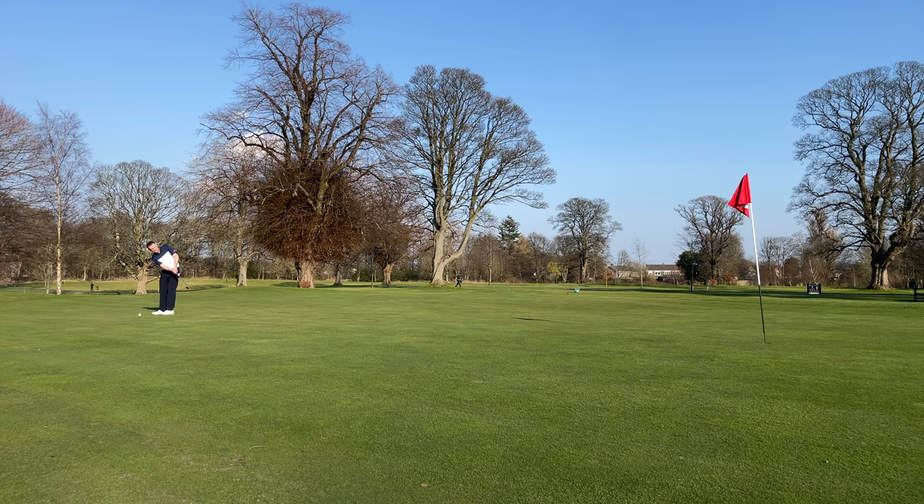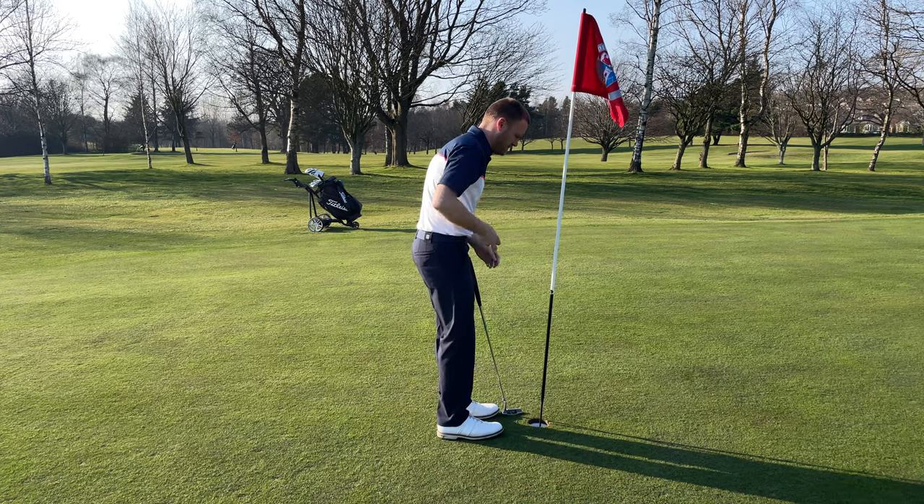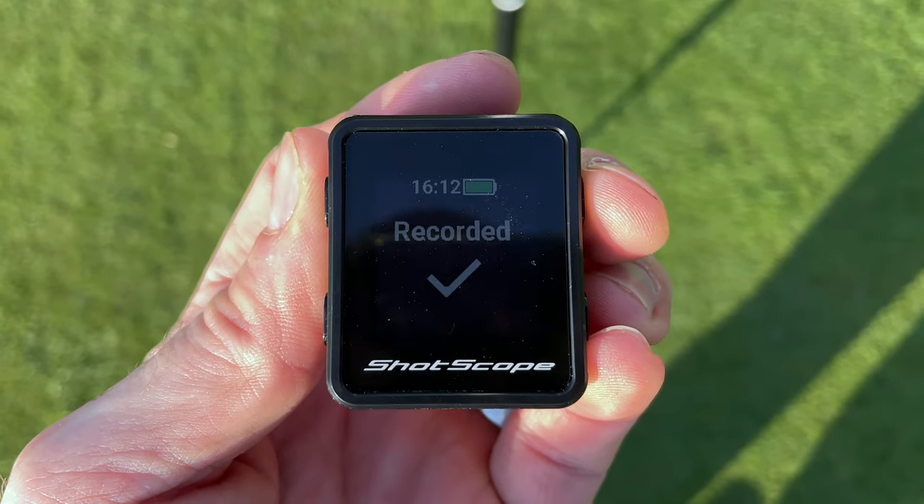Once you step foot on the green, the display will change to the pin collect view. Continue to track your putts in the same way as your other shots until the ball is in the hole. Once you've holed out, stand over the hole and select the number of putts you've taken — including any putts from off the green — using the buttons on the device. Pin collect not only confirms the number of putts but also collects the location of the pin on the green.